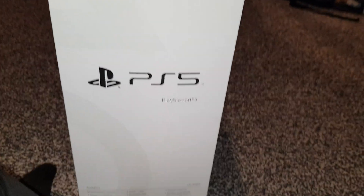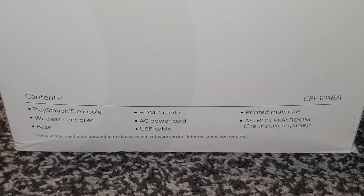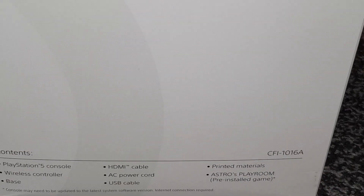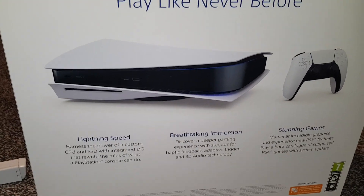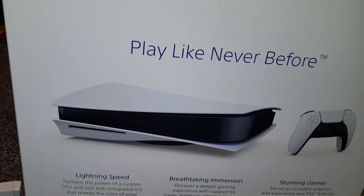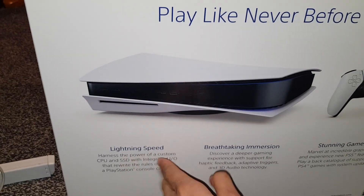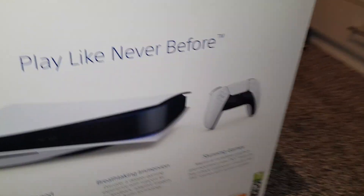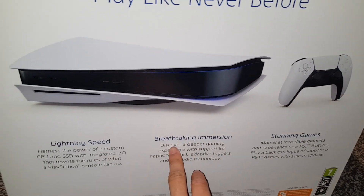Let's have a look at what's inside — PlayStation 5 controller, PS5 console, you get the base, HDMI cable, AC power cord, USB cable. They give you a pre-game with it — Playroom, that's that weird one. The other sides are pretty much the same, it just says PlayStation 5. It says 'play like never before,' 'lightning speed — harness the power of a custom CPU and SSD with integrated I/O.' The way they wrote this, most people and most gamers won't know anything about this because it's a console.